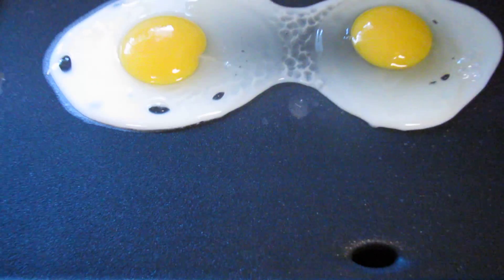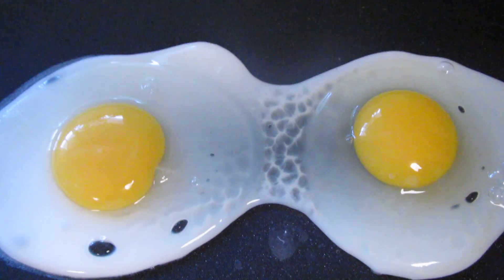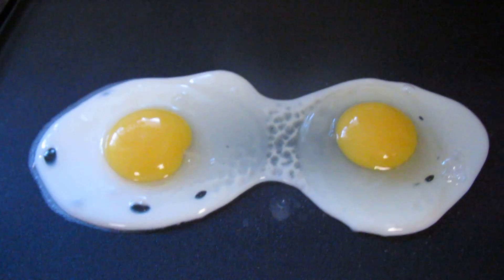Oh, look in between there — look in the middle of the two eggs. That's where the two are merging. But what's up with that grid pattern?